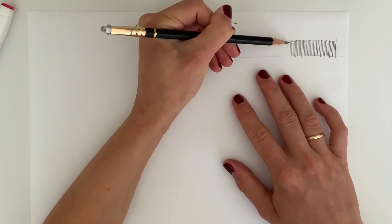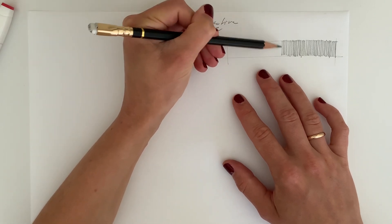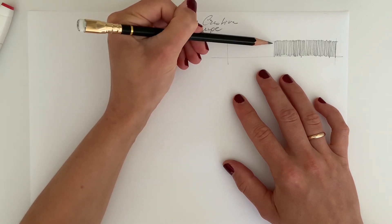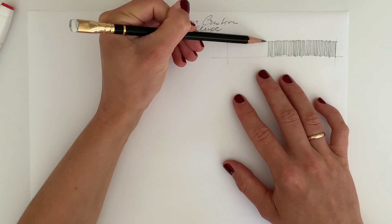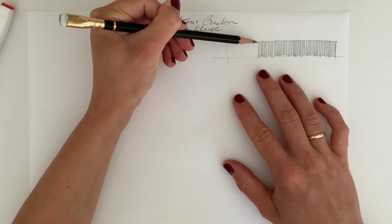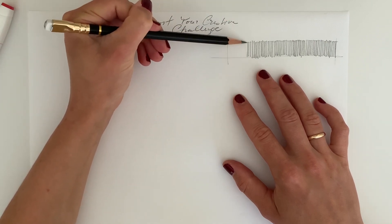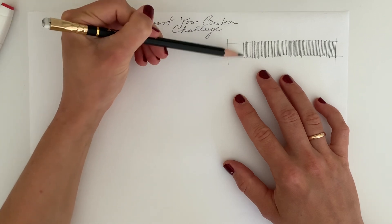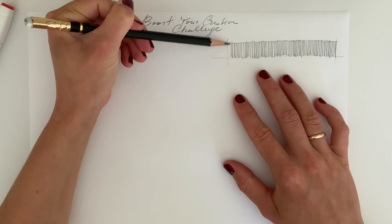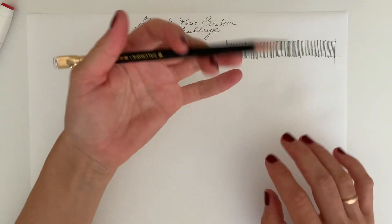Think of sketching like an athlete: each athlete has to warm up before a workout, especially for something like a six-pack abs workout where the muscles will work really hard. To avoid injuries, we warm up first. The same concept applies here — we want to warm up to train our hand so the lines in our drawing will look great, dynamic, and full of energy.